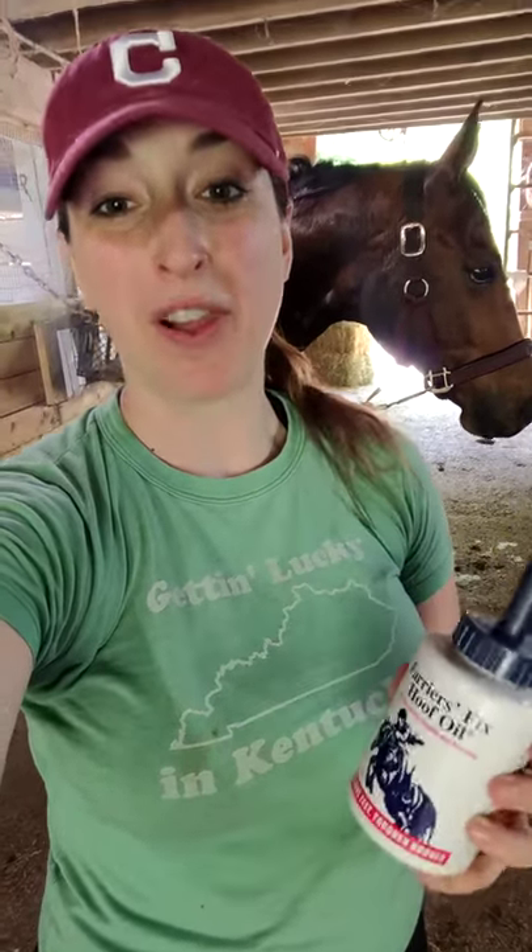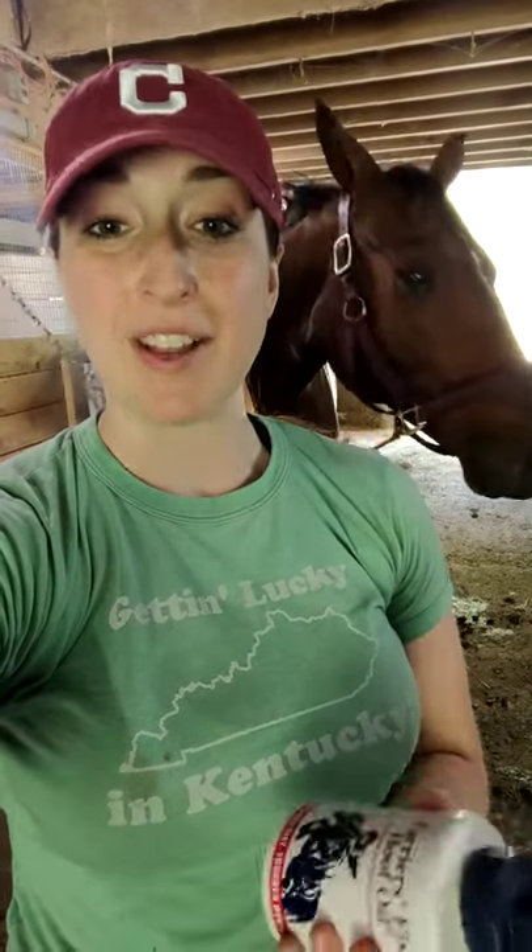I choose the Farrier's Fix Hoof Oil. I know that it works and I love this stuff — not only for everyday moisturizing to make sure that his frogs, his hooves, and his coronet band stay nice and moisturized, especially during drier months in the summer, but it's actually an antibacterial and antifungal protectant as well.